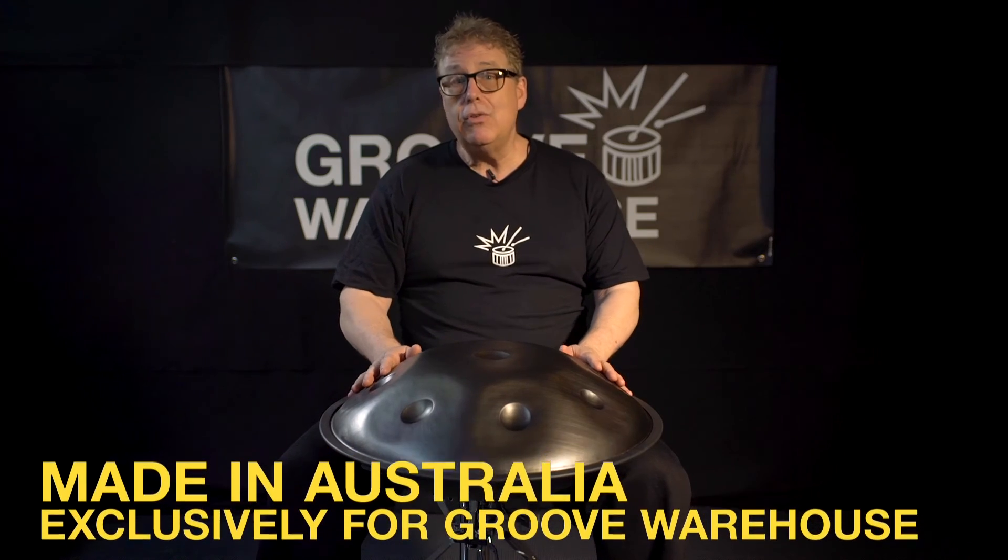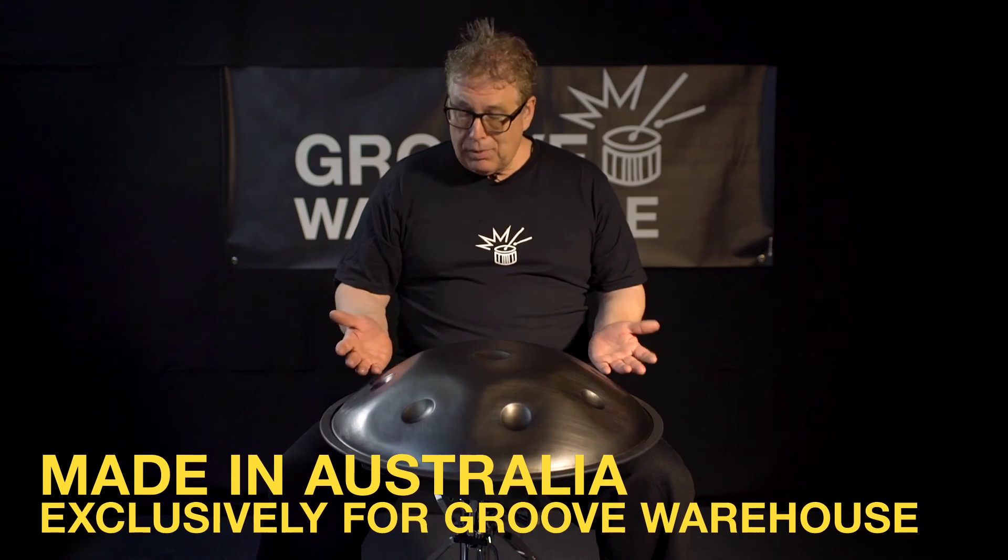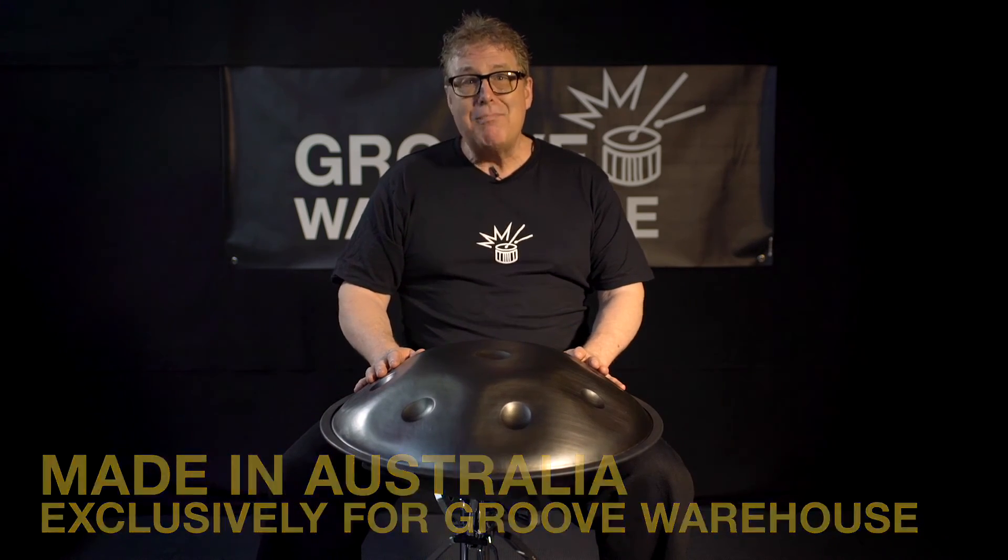We have these made for us exclusively here in Australia, so please come in and have a try. We have many different tunings. Thank you so much.